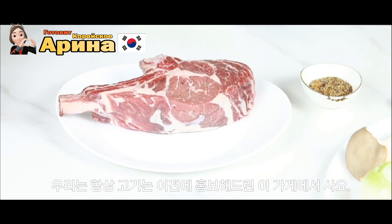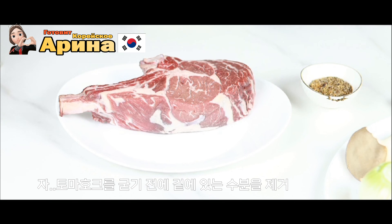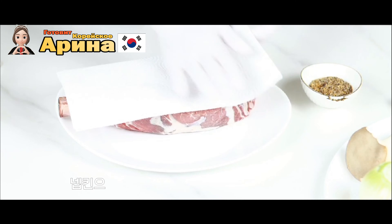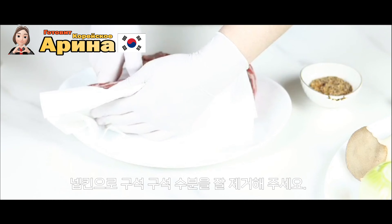Как говорится, дёшево и сердито — рядом с домом. Для того чтобы начать, нам нужно убрать всю влагу со стейка: обмакнуть его полотенцем или бумажными салфетками со всех сторон.